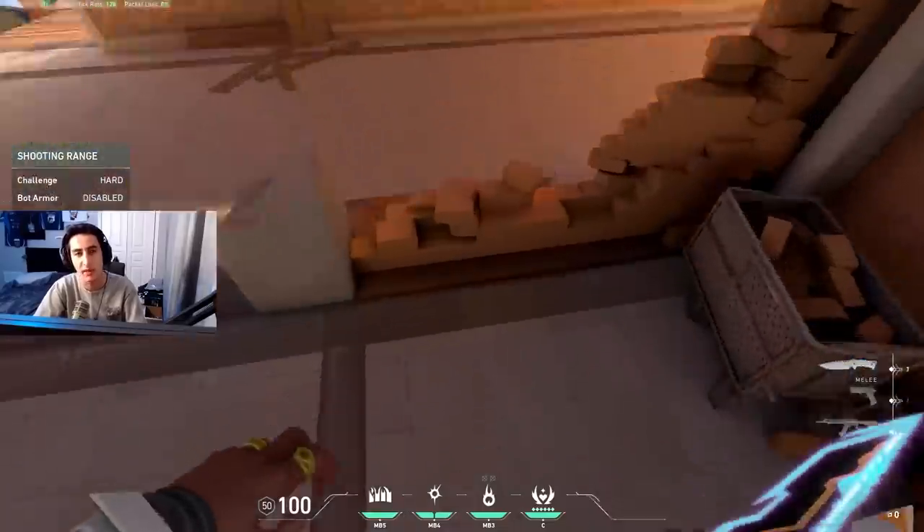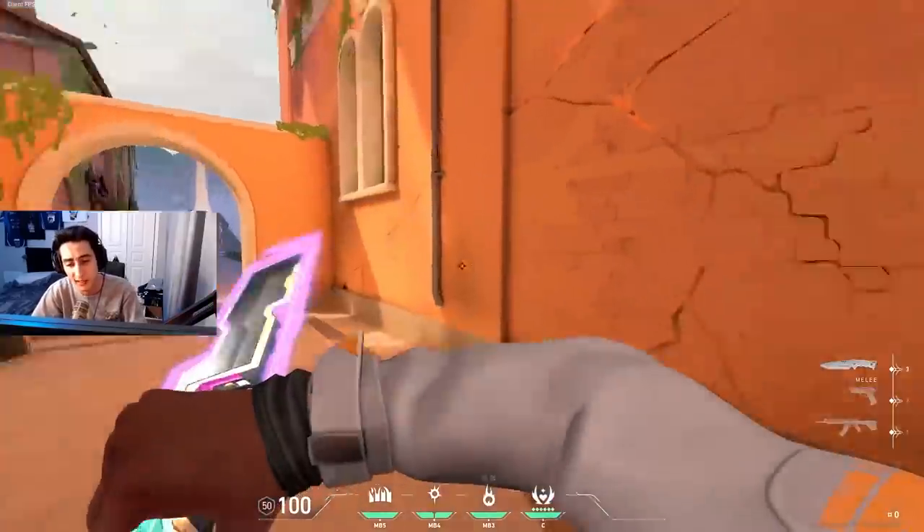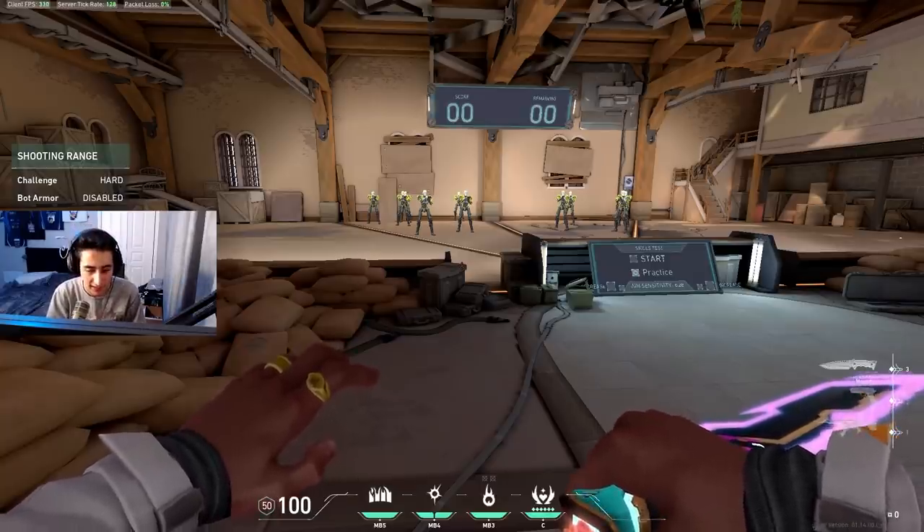That's three tips to practice aim consistency. Let me know in the comments what else you'd like tips on. I'll make a video on my warm-up routine, crosshair placement, a Phoenix guide, and tips for entry fragging — I see you guys in the comments and have a whole list. If you enjoy it, leave a like and subscribe.